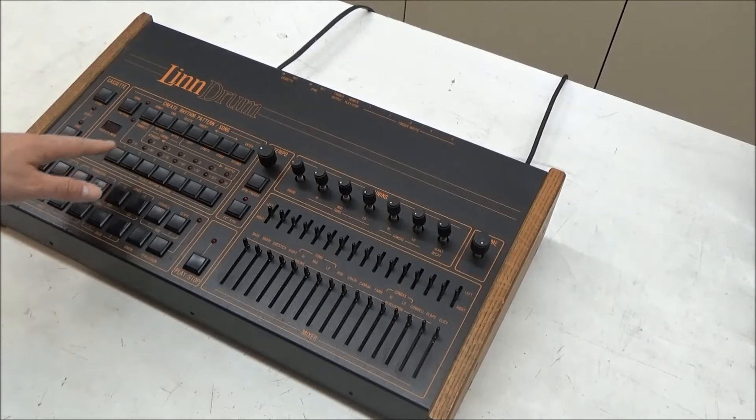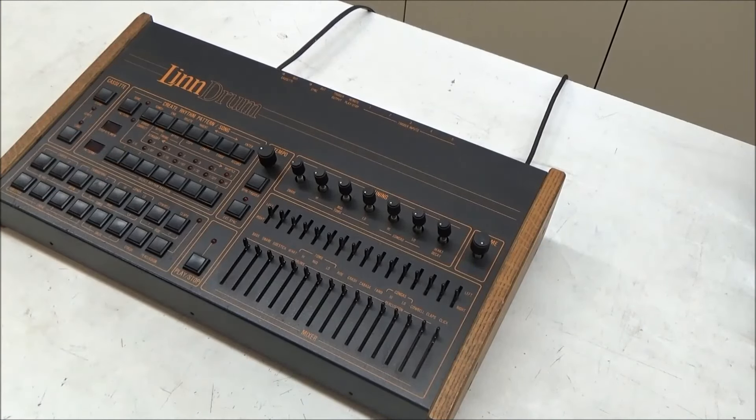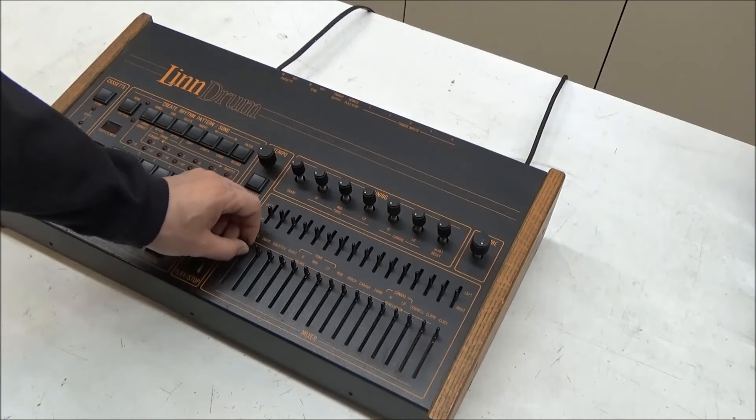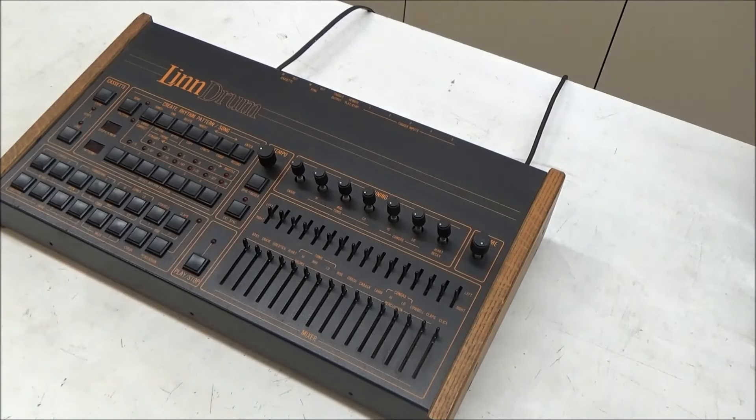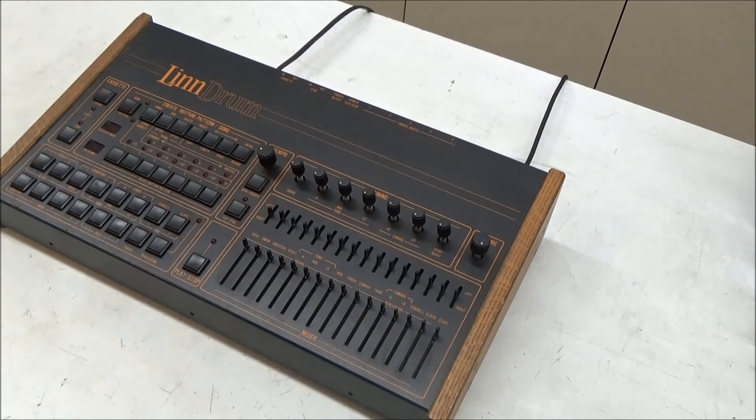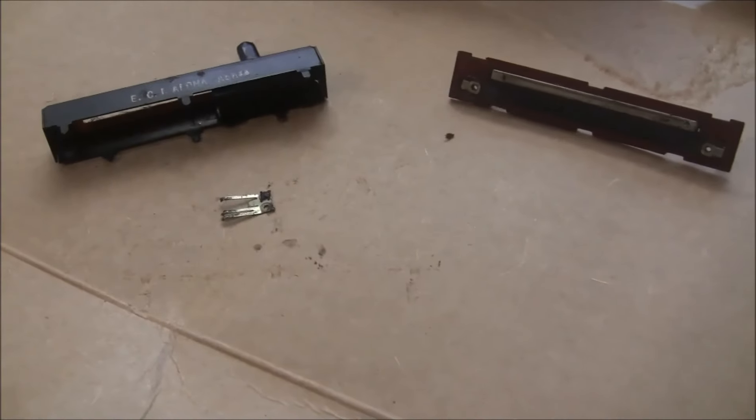Now that the Linn drum is repaired, I want to show you some upgrades I've developed that address the top two pain points I encounter when servicing all old Linn drums: dirty or broken sliders, and dead and leaking batteries. The Linn drum sliders get gummed up and stop feeling smooth, they get scratchy and have dropouts. Sometimes they get damaged due to abuse, and other times I've seen them break internally where the wiper just breaks off the shaft and can't be repaired.